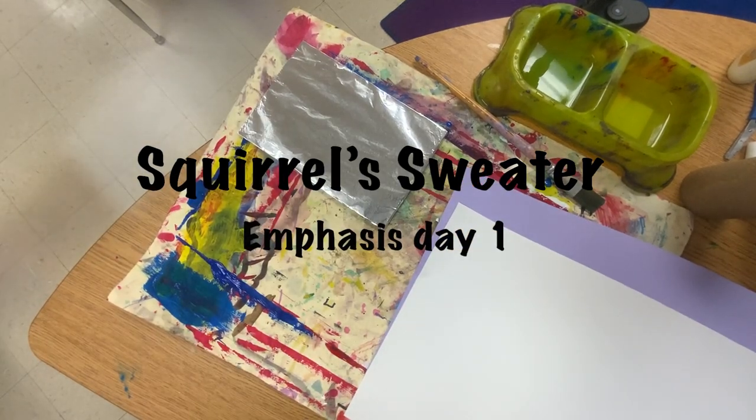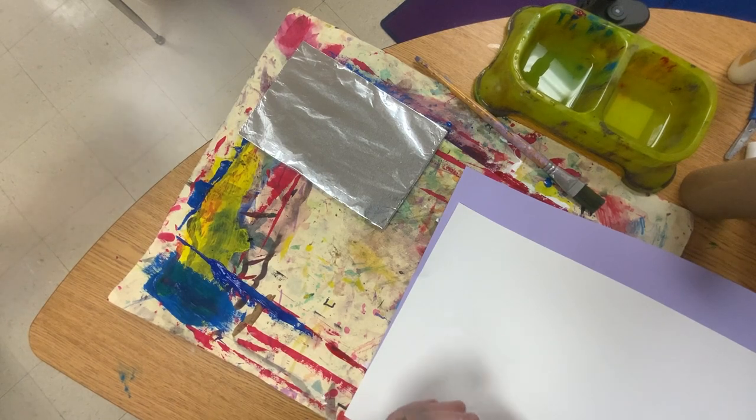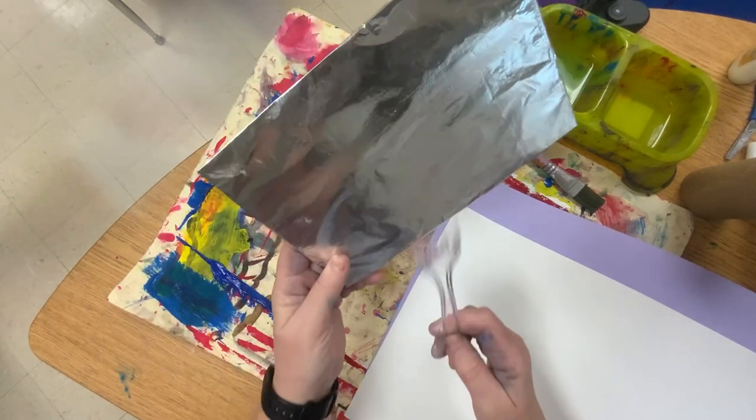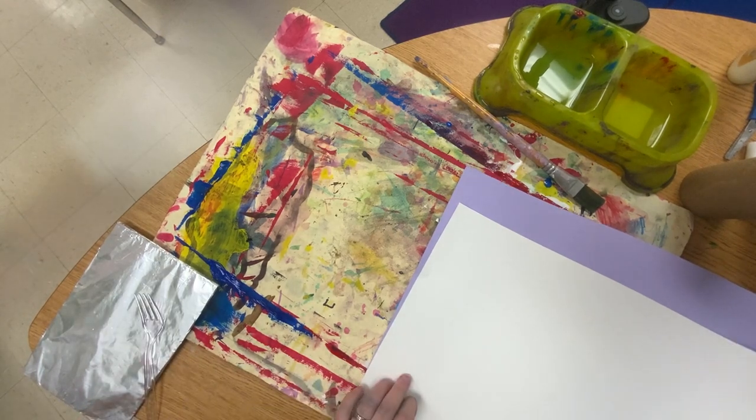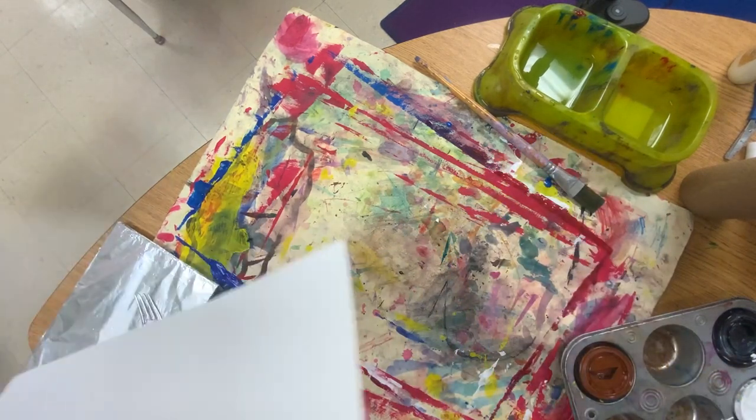Hi boys and girls, we're going to get ready to do our squirrel. We're going to start the first day of our squirrel stuff. You're going to need a piece of cardboard, tin foil, a fork — it's like stuff from the kitchen — white paper, a light cool-colored paper for the background, and a small cool-colored paper for the sweater.